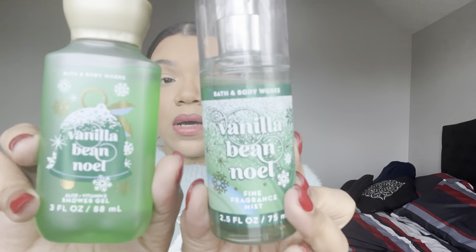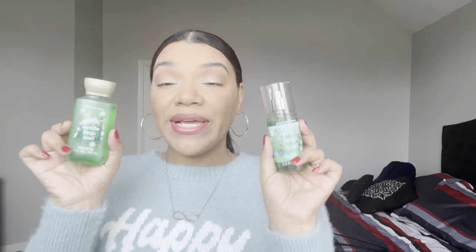The very last mini is Vanilla Bean Noel — this scent is so so good this year. This was from 2022 and it was nice, though it smells even better now. The shower gel especially smells like a fluffy marshmallow to me and I really enjoy it. I want to get these minis out of my collection since I have the full size now, and hopefully at the SAS they'll go 75% off and I can get more.